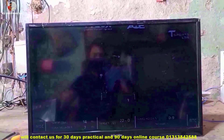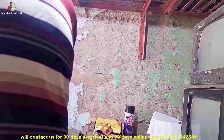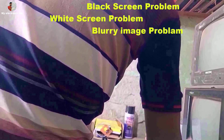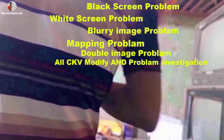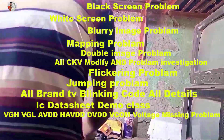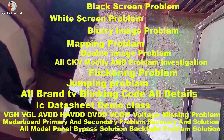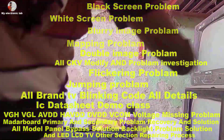On this channel I cover LCD/LED TV repairing guidelines — repairing problems, jumping problems, all brand TVs, blanking codes, all details, IC datasheet demo classes, VGS, VGL, AVDD, DVDD, VCOM, voltage spacing problems, motherboard primary and secondary problem recovery solutions, all model panel bypass solutions, backlight problem solutions, and LED/LCD TV other section repairing processes.